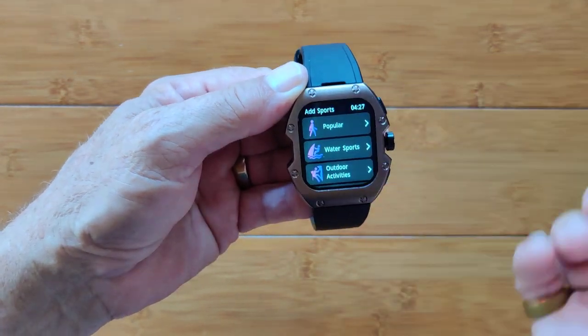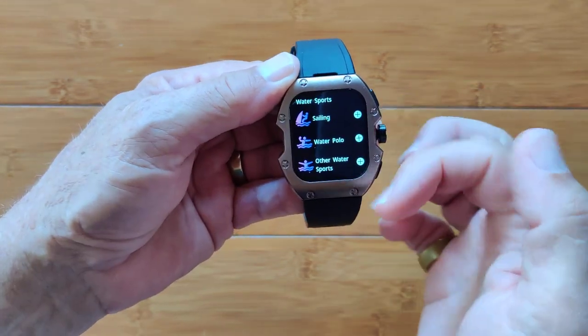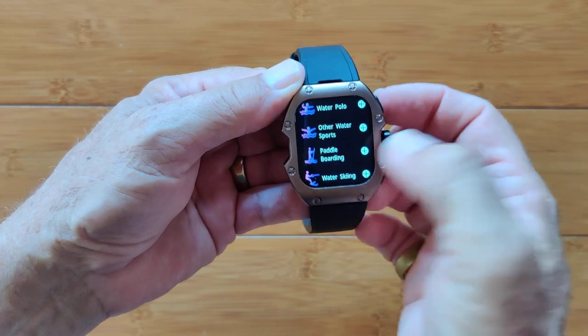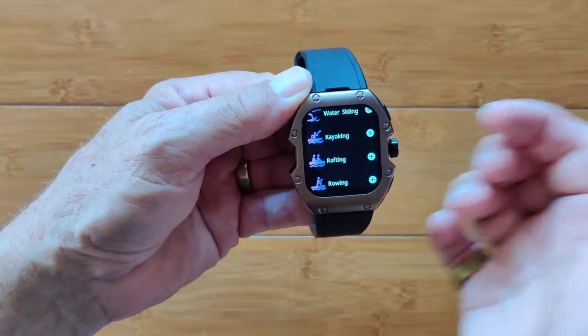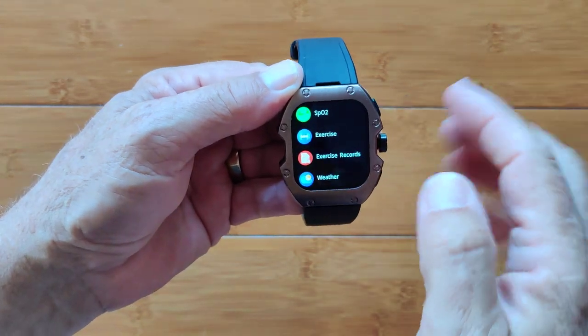You've got all these other activities — you saw swimming in there because it's definitely a waterproof watch. And if you want, you can add more from popular or water sports like sailing, water polo, paddle boarding, even kayaking. Very impressive.